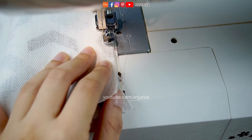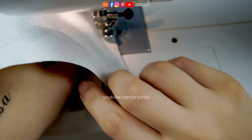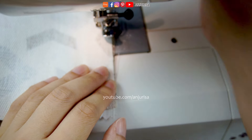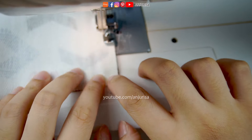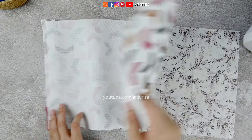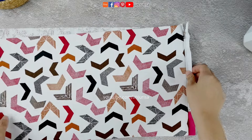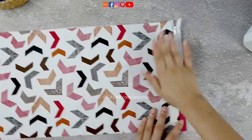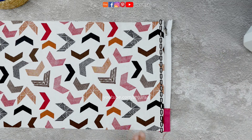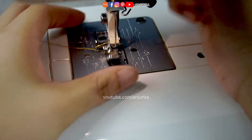When sewing halfway, leave the needle down, lift the presser foot, and move the zipper head to the other direction. This method allows us to sew a straight line. After sewing the zipper, flip the fabric over. I'm using canvas fabric that doesn't need much ironing — I can just press it with my bare hands. Then top stitch this part to secure the zipper. This zipper foot allows us to adjust which side we want to use.